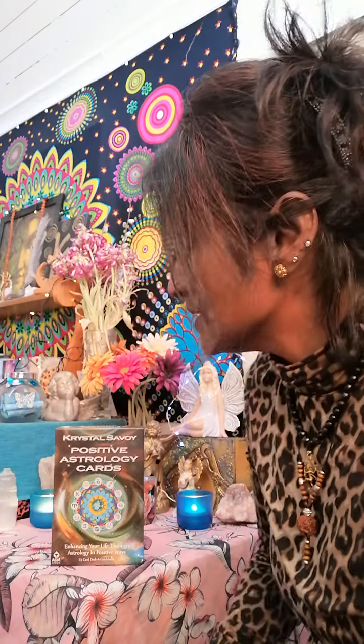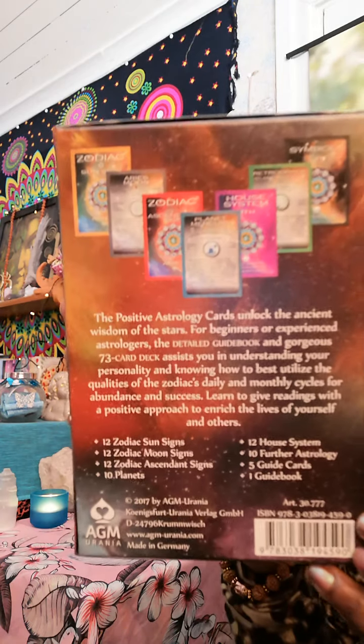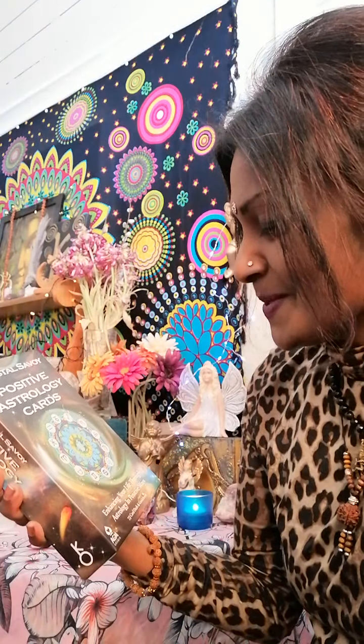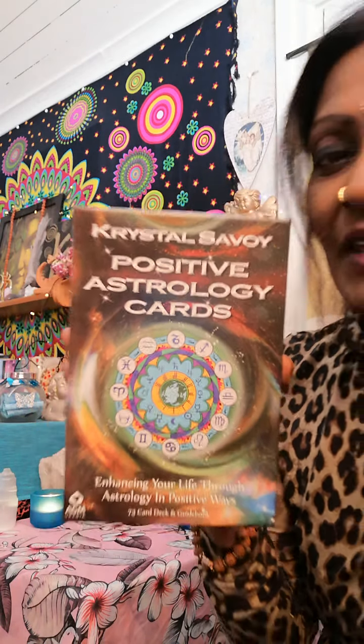I really do hope you enjoyed this, because I think more people should do a video on this beautiful deck. Thank you for joining with me - I'm excited as well to be finally learning astrology with these cards and this beautiful deck and its colors. Enhancing your life through astrology in positive ways - Crystal Savoy and the Positive Astrology Cards. Thank you for joining with me, and wishing you as always the highest vibration of love wherever you are. In Lak'ech, Namaste.